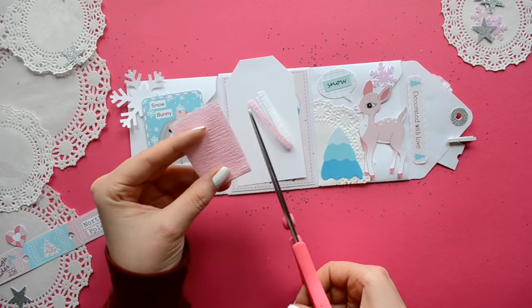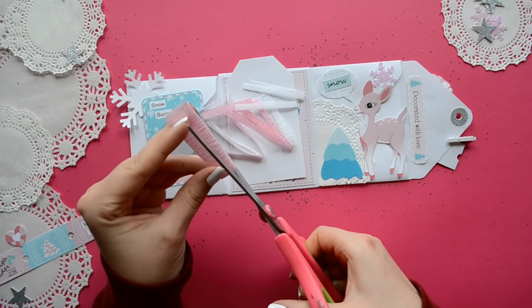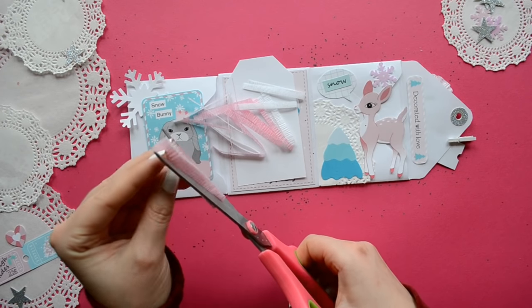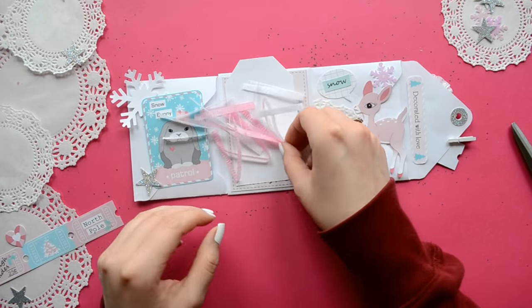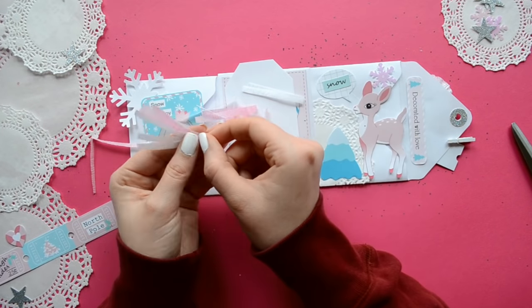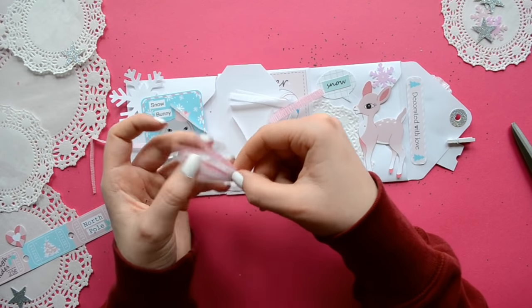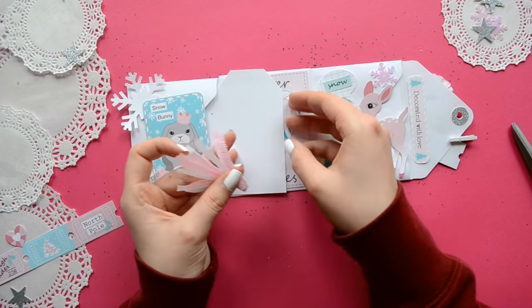For the fun fringe, I'm using some crepe paper and I'm just going to cut them in very tiny strips. I'm loving crepe paper — I've been using it like crazy lately. I'm curious, what is your favorite scrapbooking or paper crafting item right now? If you want to share, just let me know in the comments section.